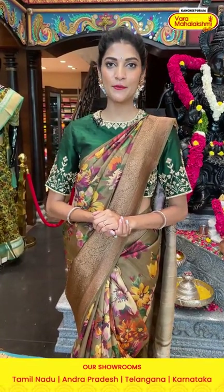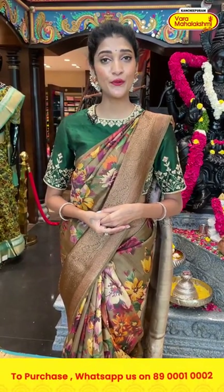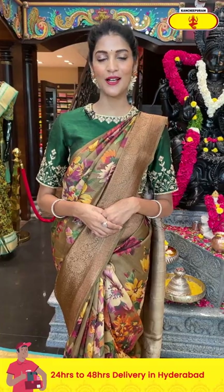Hey, hi, hello, namaste! Welcome to another live session at Kanchituram Vara Mahalakshmi Silks. In today's episode we are going to see a beautiful and lovely printed sarees collection. I am going to show you beautiful color combinations and patterns. If you want to see any particular color, comment down in the comment section. Without any further ado, let's start the collection with the one I'm wearing.